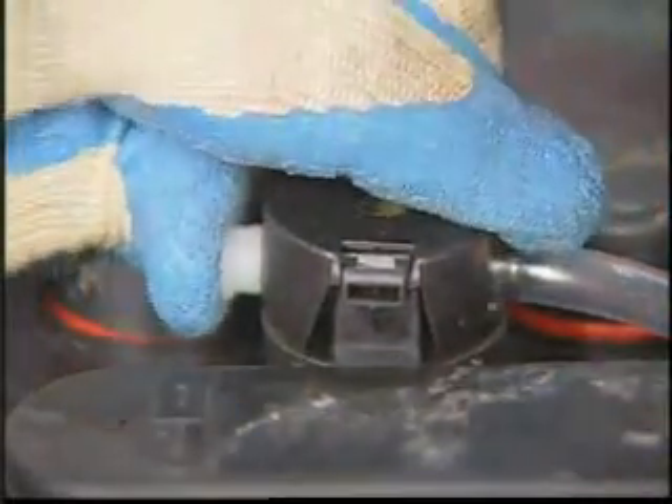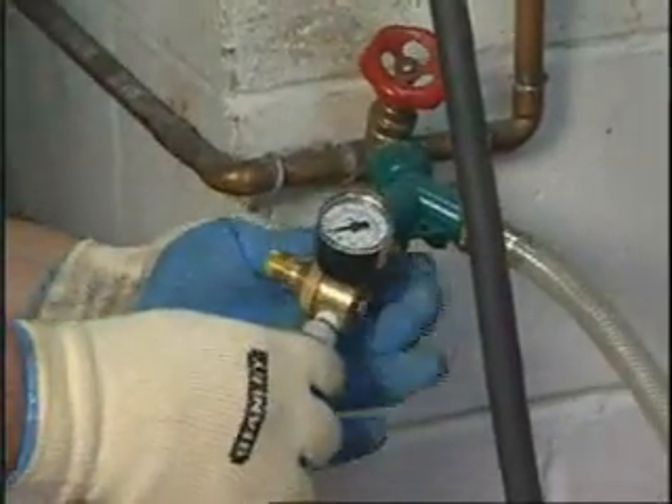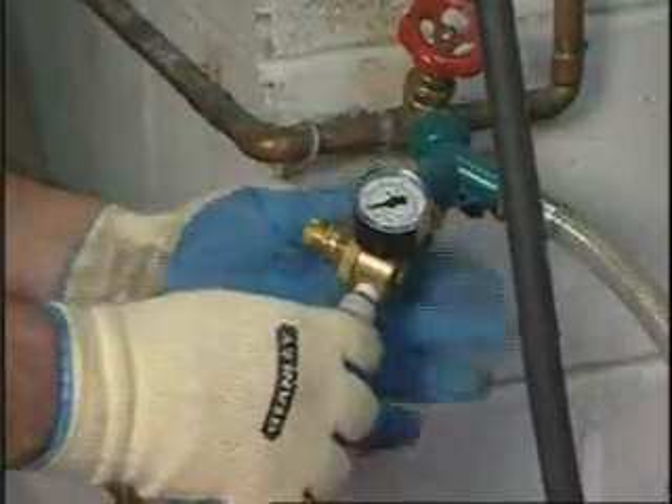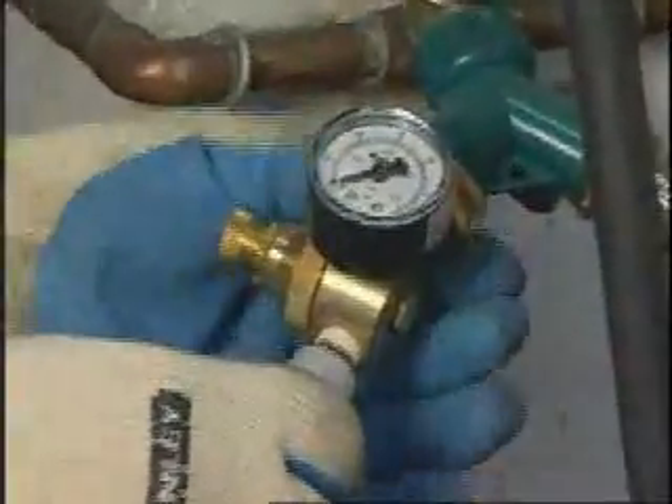Install terminators to the caps at the end of the series. The Fill Watch system is now ready to fill the battery cells with water. Install the pressure regulator and hose to your water line.